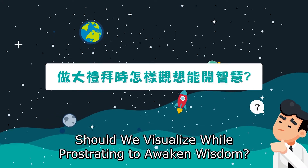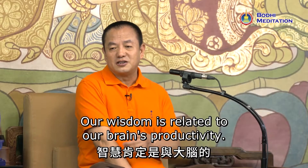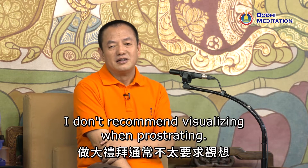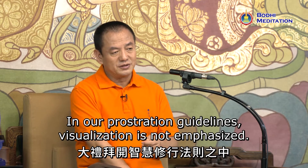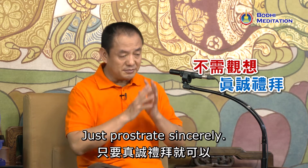Should we visualize while prostrating to awaken wisdom? Our wisdom is related to our brain's productivity. I don't recommend visualizing when prostrating. In our prostration guidelines, visualization is not emphasized. Just prostrate sincerely.